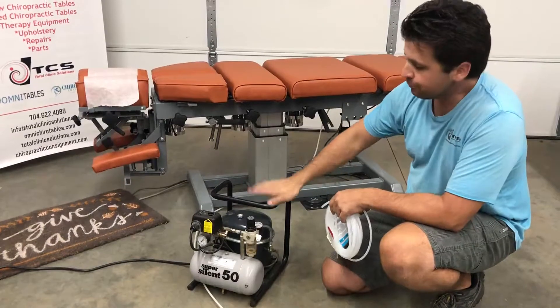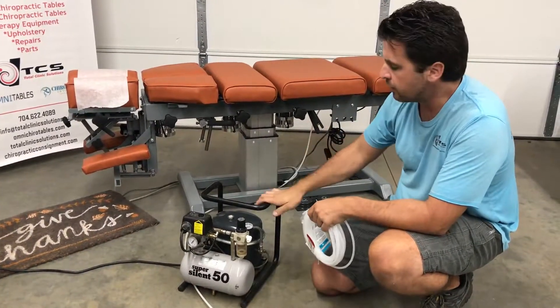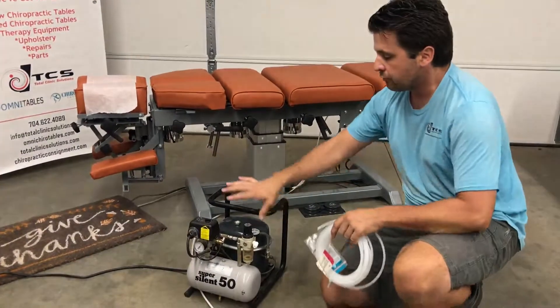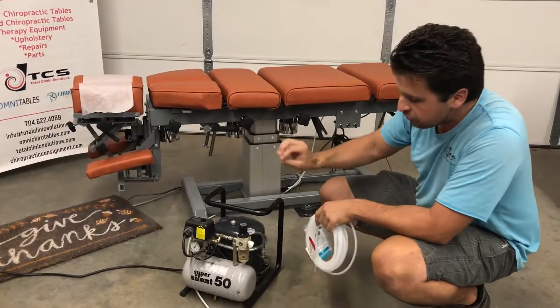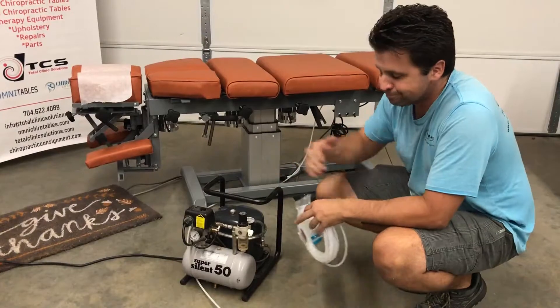So you got your new Omni table, you're gonna need a new air compressor. I'm just gonna go through a little bit of information on how to get your air compressor set up. First off, this is just one style of air compressors out there. There's gonna be a bunch of different varieties, and there's gonna be a couple of different things that are gonna be different.